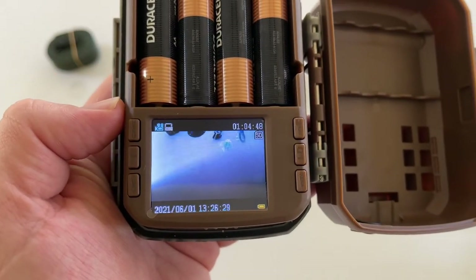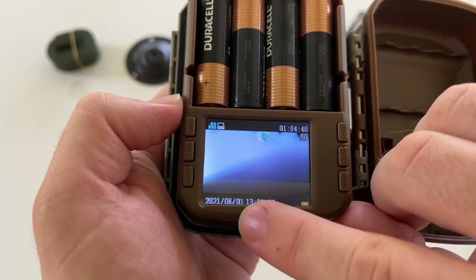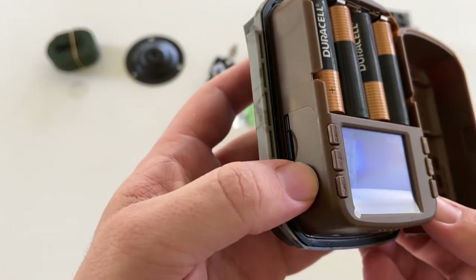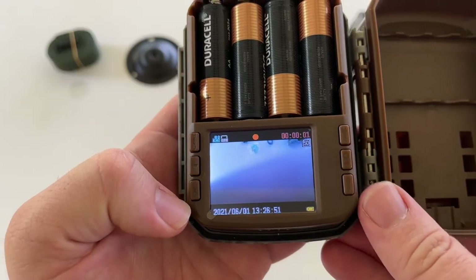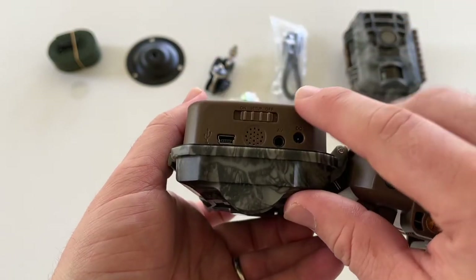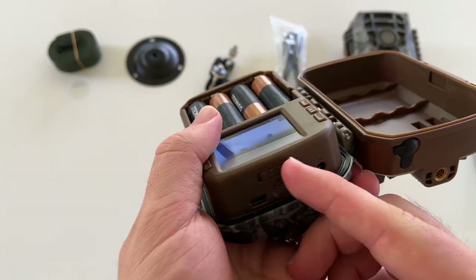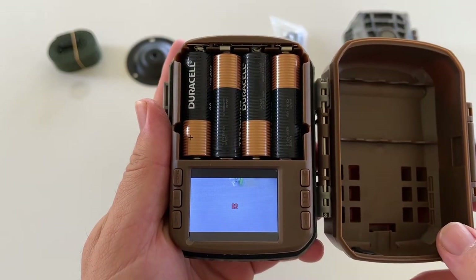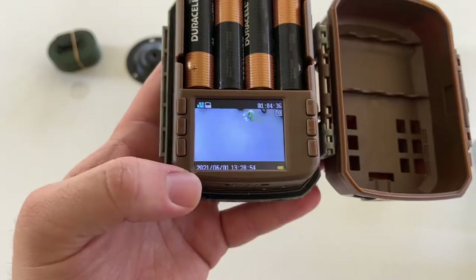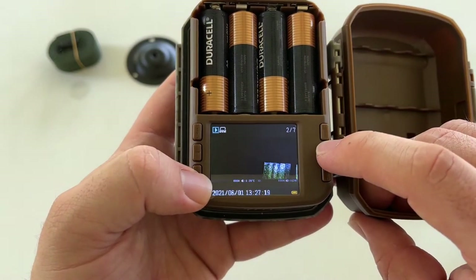On the screen you can see it shows video mode, 1080p, the SD card status, the current time and date, and a battery indicator. You can also do a test shot and play it back. Hitting the play button will show you the photos and videos you've captured — you can review these in the field once it's deployed. It's pretty good — you can see how the camera is going to look.